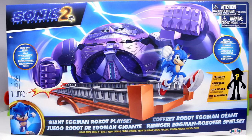Before I start the review, I highly recommend you watch the movie first. We're going to be talking about the movie and spoiling things, and there is an exclusive figure in this playset that could spoil it for you if you haven't seen the movie. Definitely watch the movie first, but if you did, you're in the right place.